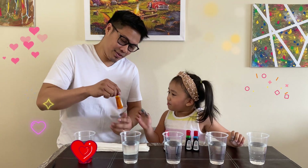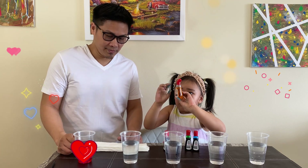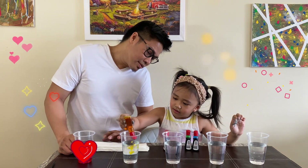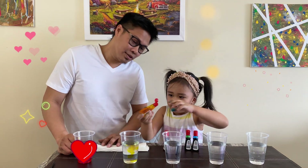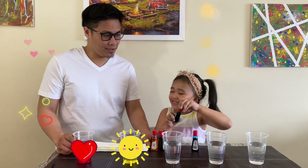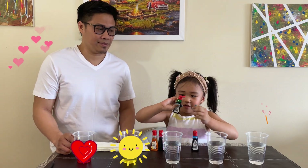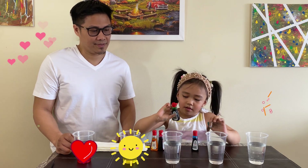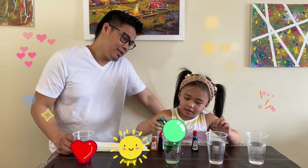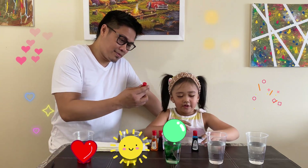Mommy, help me. Oh, it's yellow. Slowly — one, two, three. Good job. I think I have this one. What color? Green. Wow, how do you open this for me? One, two, three. That's okay — the second drop is good.